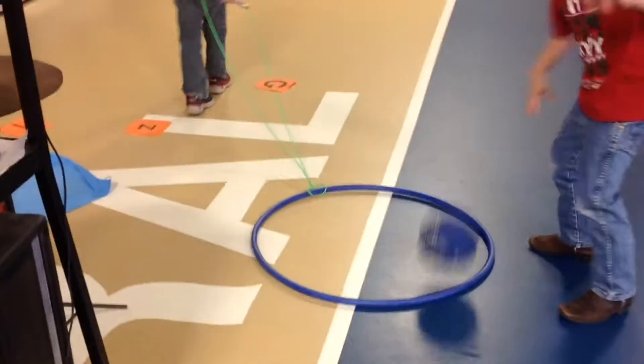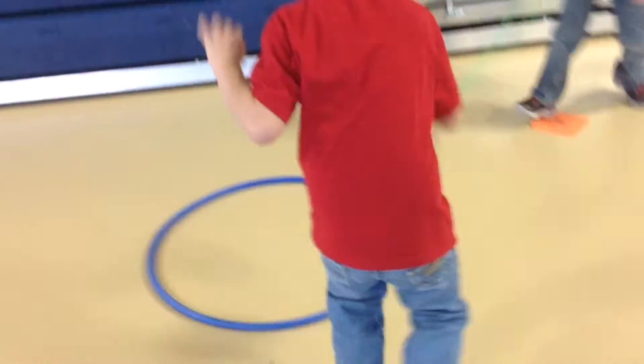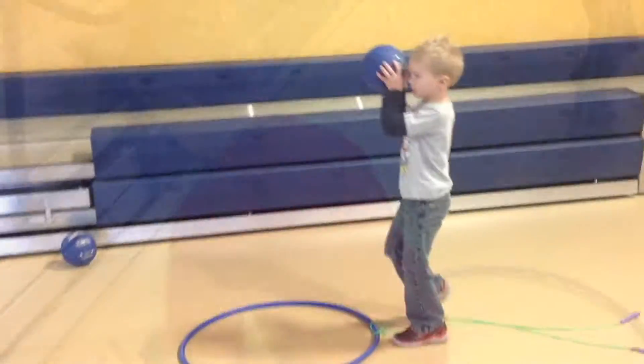You can dribble outside and then inside and then outside to the left — inside and then outside. Some other things you can do is stop the hula hoop, put the rope down, and practice the balance pass.